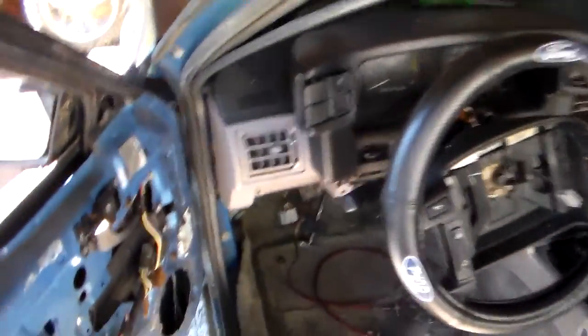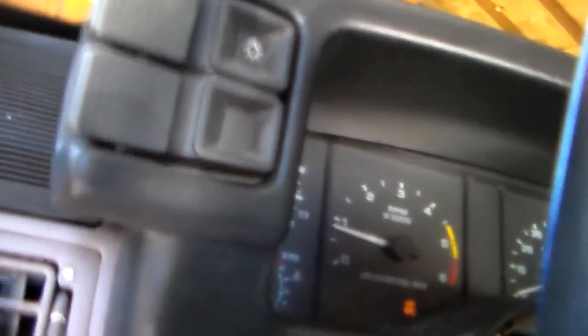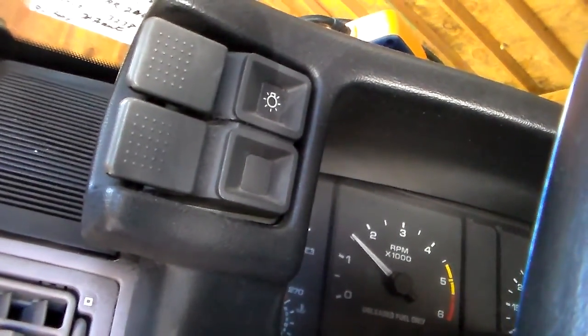I'm almost done stripping it — I got a little bit to do yet. The heater didn't get done, and I'm going to pull the front clip off of it. The reason I have the firing order sheet laying here is this car runs like crap. It does run, but it has a massive miss — it shakes and rattles and rolls, and it just shut off on me. I didn't even do anything.